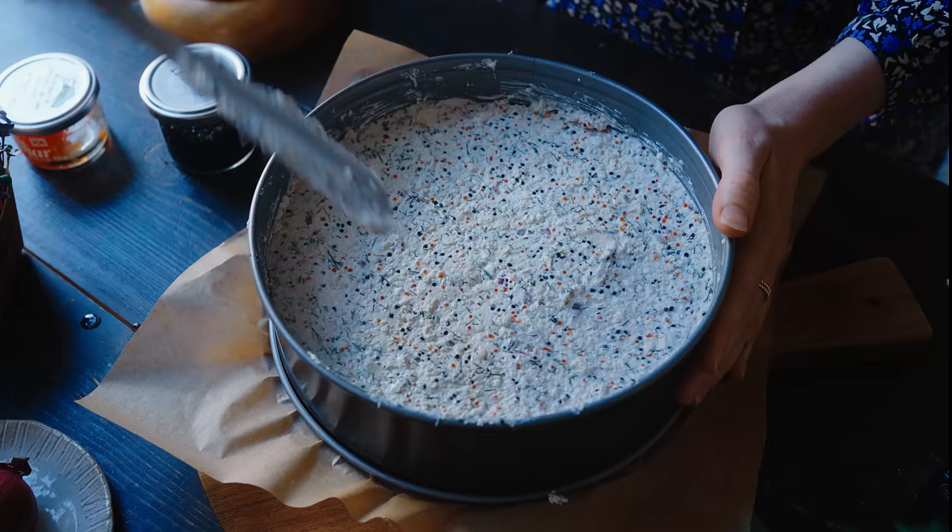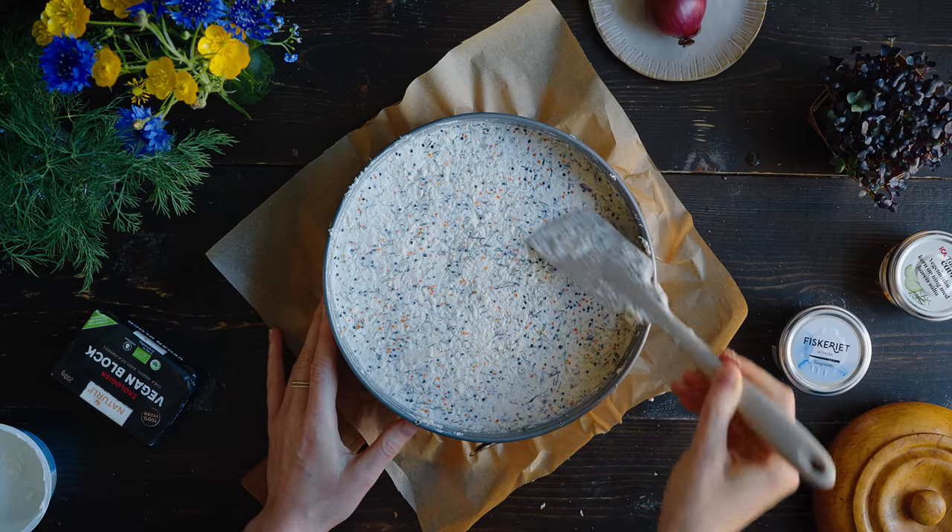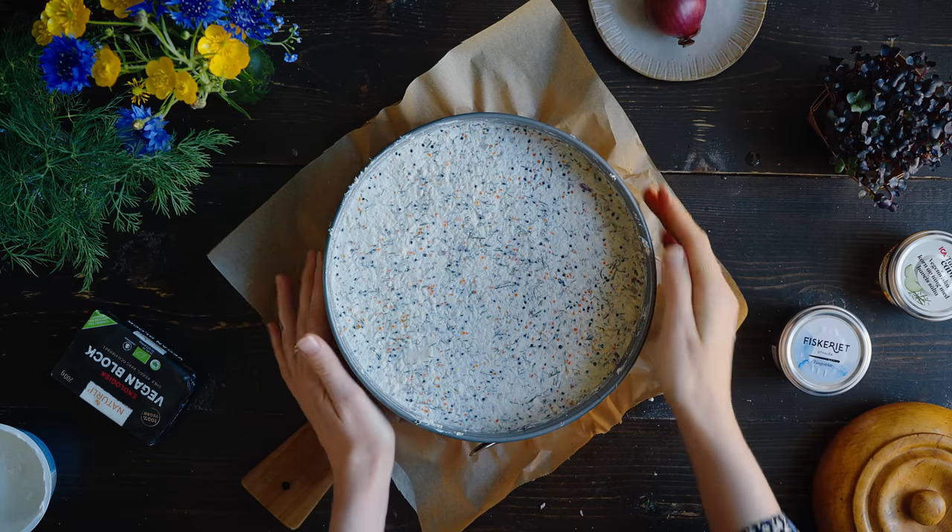For this part I like to use a spatula — surprise, I'm not using my hands. I make sure to spread it out really evenly and smoothly on top. You'll want to spread this layer as evenly as you can to get two nice even layers. Then we'll want to set this for about two to three hours in the fridge, or even overnight, to allow the vegan cream cheese to firm up, and then we can take it out and decorate it.